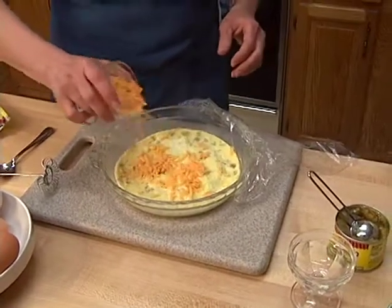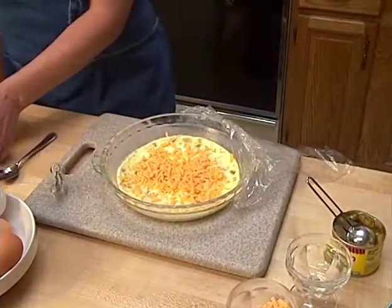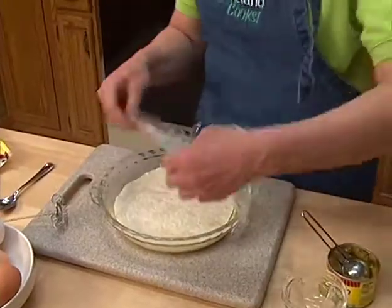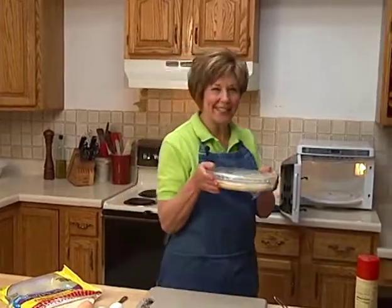I'm just going to sprinkle a little bit of cheddar cheese — a tablespoon or two. And then on top of the cheddar cheese, I'm going to put an 8-inch flour tortilla. Give it a little smash down. Cover this up one more time, and then put it into the microwave for about 20 seconds, just until that cheese gets nice and melted.